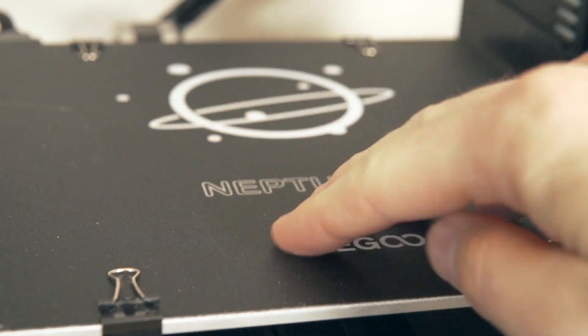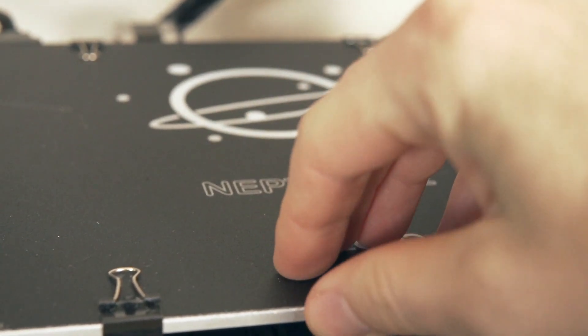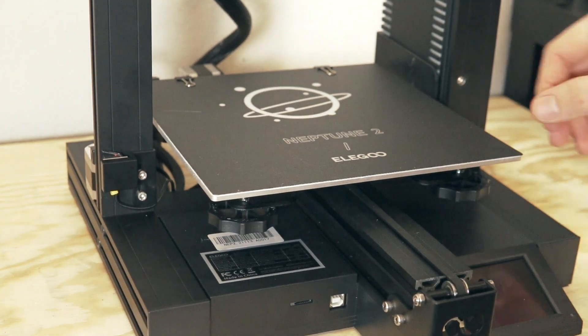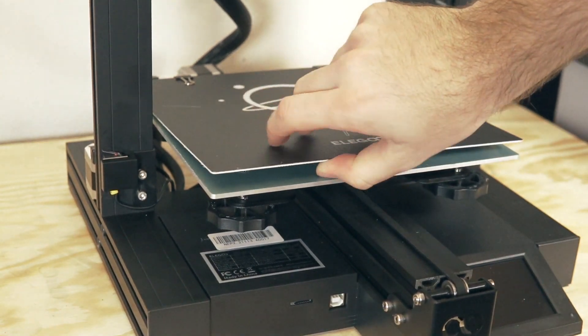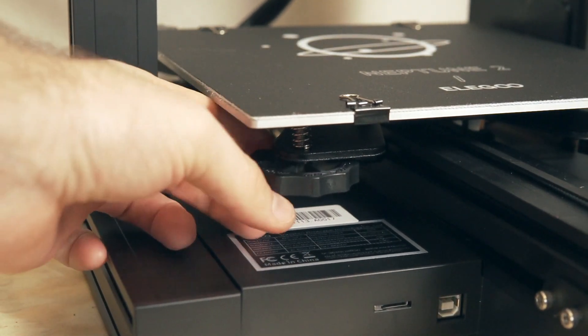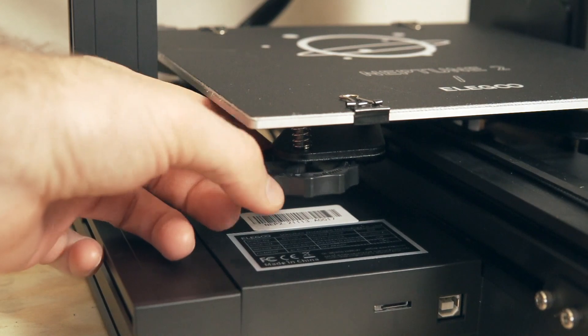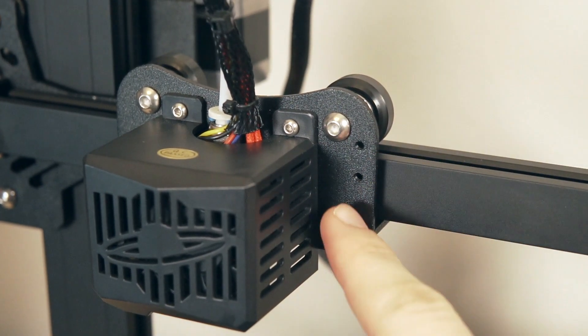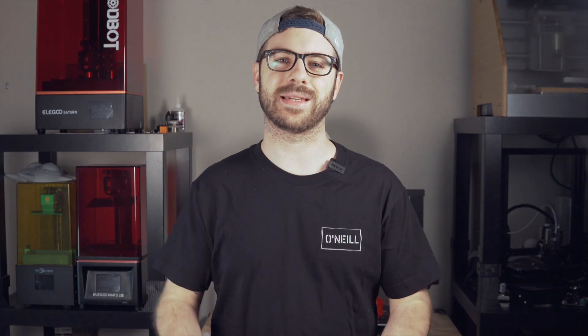The build surface is a knockoff build-tac style sheet adhered to a flexible sheet held down by binder clips, allowing you to flex parts off the bed instead of using a spatula. This printer uses manual bed leveling via four large knobs, however there are two mounting holes on the hot end carriage which appear to be in place for easily installing a BL Touch or some sort of auto bed leveling probe should you decide to do so.